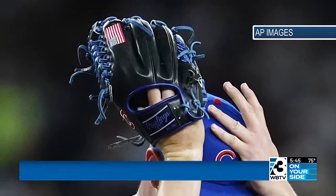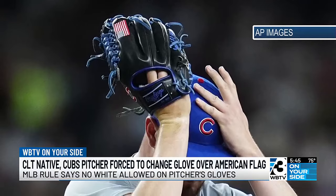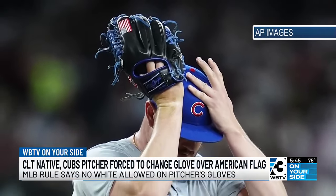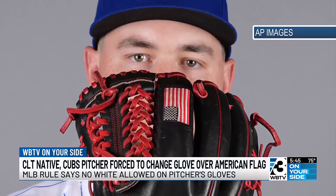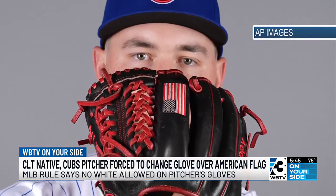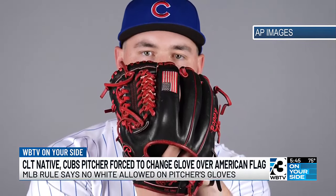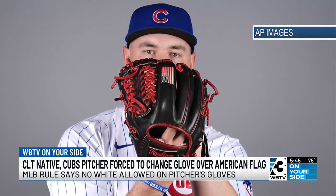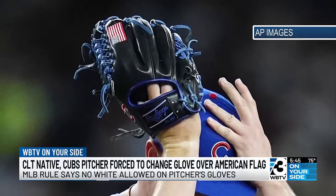Chicago Cubs reliever Luke Little had to change out his playing glove because of the American flag patch on it. The umpire said the white portion of the flag could be distracting. Little changed it out and proceeded to retire both batters he faced. He's been using this glove with the flag on it since playing Class A baseball in the minor leagues.